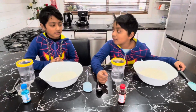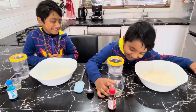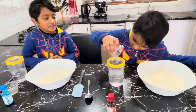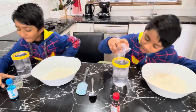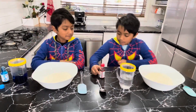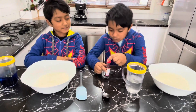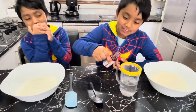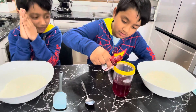Now we put in our liquid — vegetable oil. I'm going to watch you do it first. Vegetable oil doesn't really mix with water, it doesn't dissolve. Now we have to pour in our food coloring — make sure it's not too much.